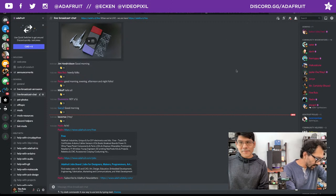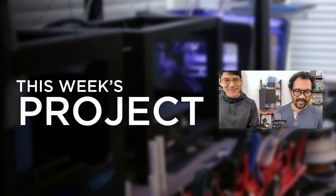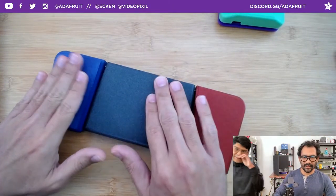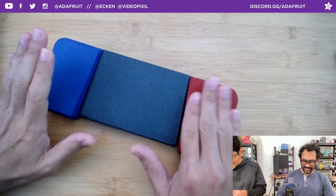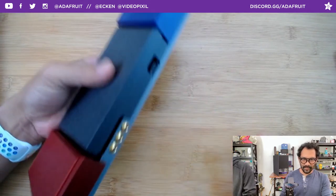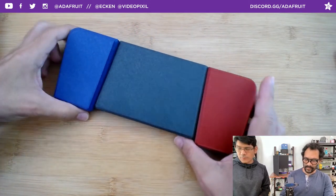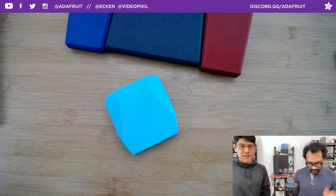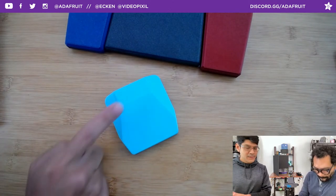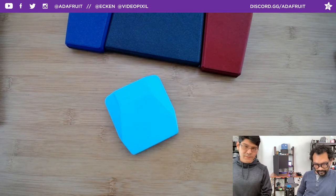Let's jump into this week's super clicky project. This was completely inspired by El Gato's new stream deck pedal. A couple years ago we made a foot pedal using the Trinket M0 — it was Circuit Python version 2 — where we made a USB HID foot switch. At the time Circuit Python was brand new and right in development, so we were really happy to make this little 3D printed foot switch.